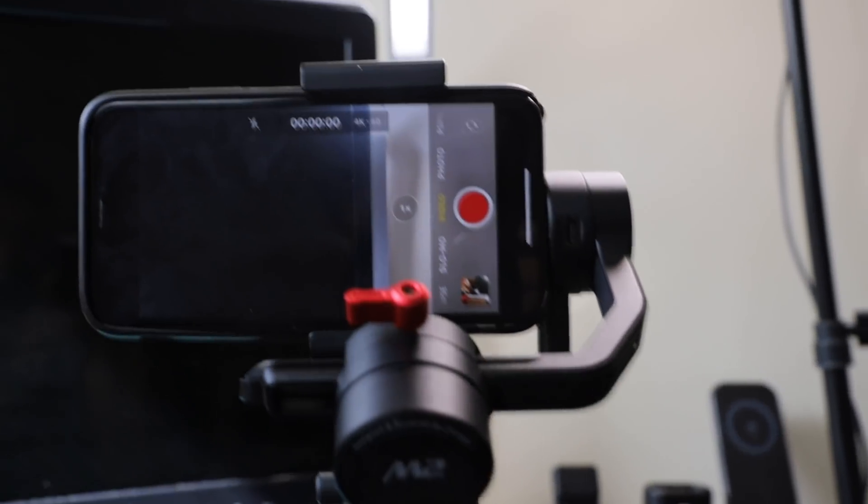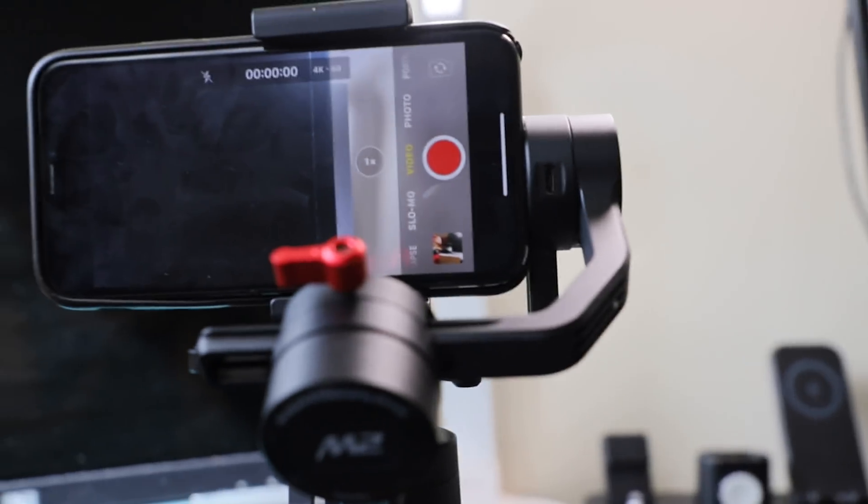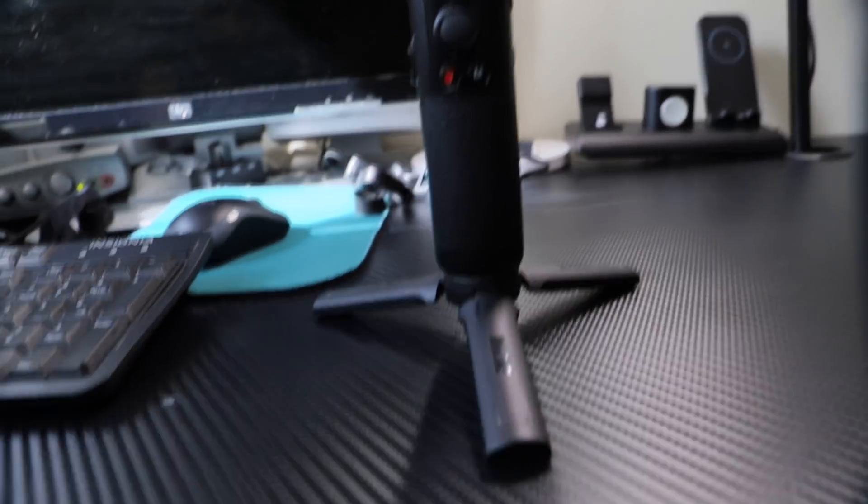At this time, what do you think about this gimbal? Do you know what the pros or cons are of this bad boy? Please let me know in the comment below.